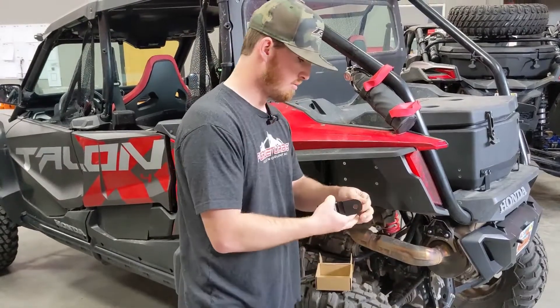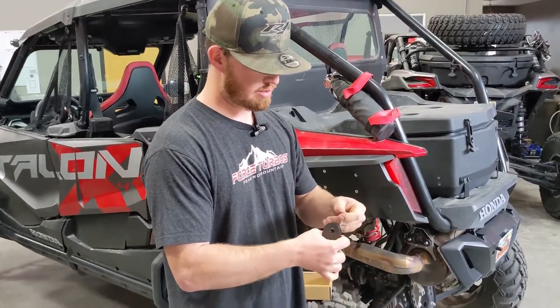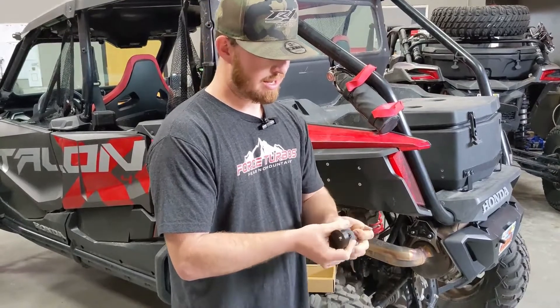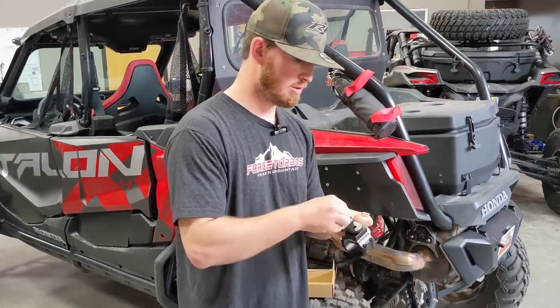So real quick, what makes these amazing — I'm going to take this out and show you guys. Our mounts before did not have any type of locking mechanism in them, so they could rotate.